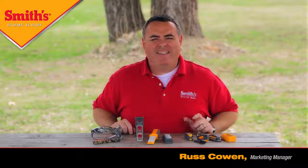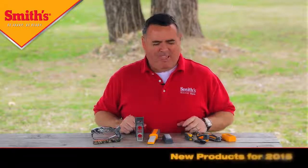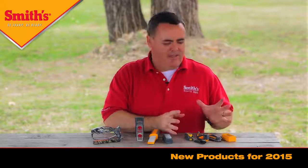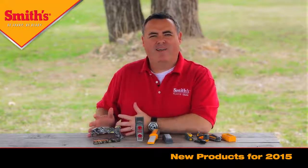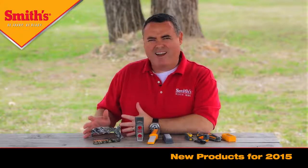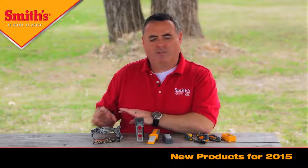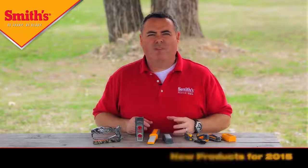I'm Russ with Smiths and I'm very excited to be with you today to talk about several of our new products that we launched this year in 2015. We've got all types of new products — some in outdoor and survival tools, six different new products launching there, some product innovations that improve on our existing products, and for the first time a couple of products in camo. This is the new Mossy Oak Breakup Country Pattern. We're very excited about the license agreement we signed with Mossy Oak. Stay tuned — we'll go over each of the products individually, talk about their features and benefits, and show you how to use them.